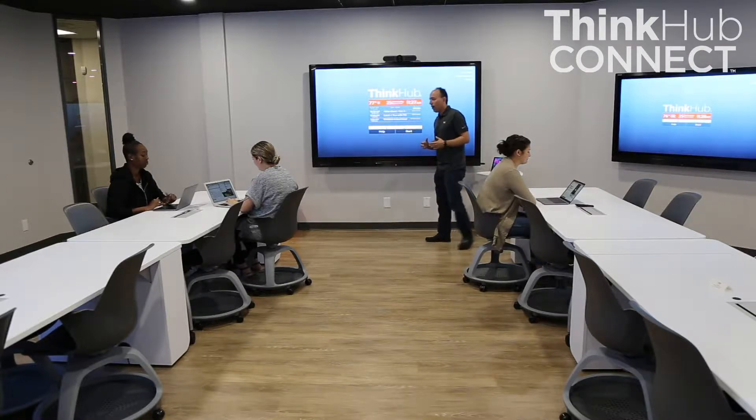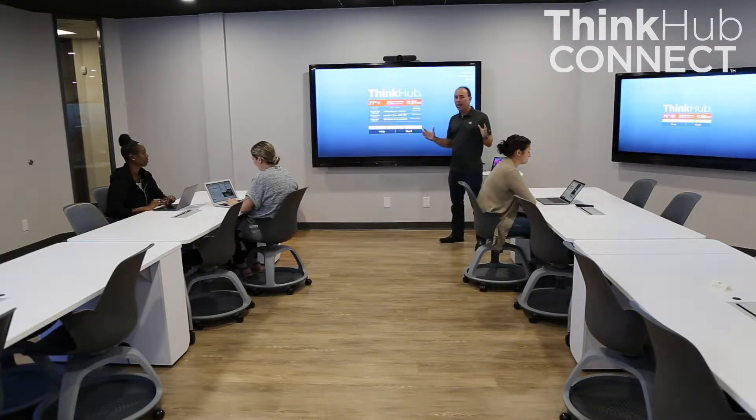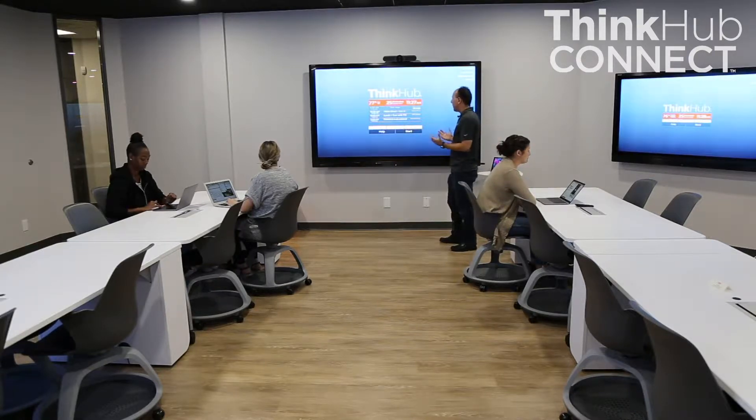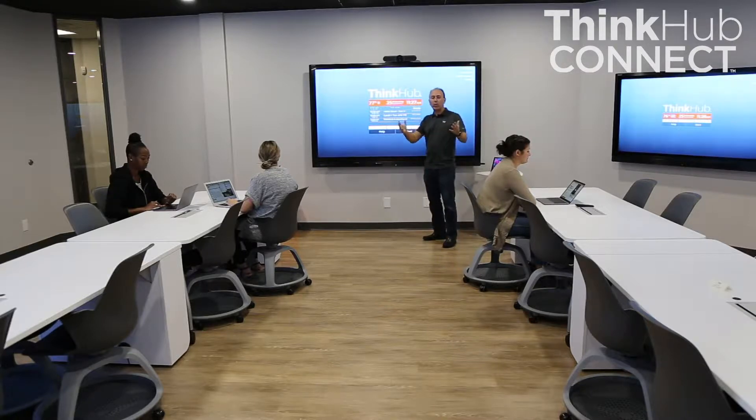The ThinkHub Connect system has two main components. One is the ThinkHub device, which you may have seen before, and also a ViewHub device that goes to student stations. The ThinkHub device is for the instructor, and the instructor has complete control of the whole learning environment from the instructor station.